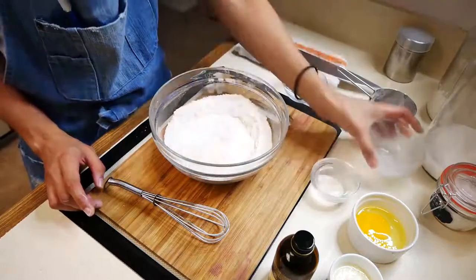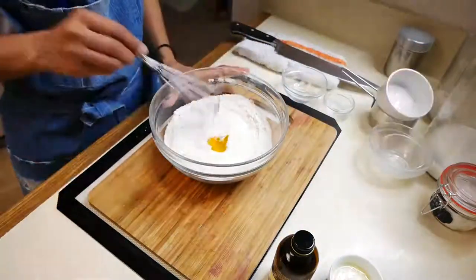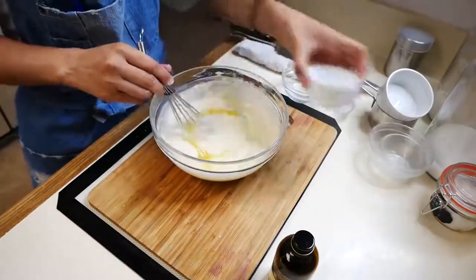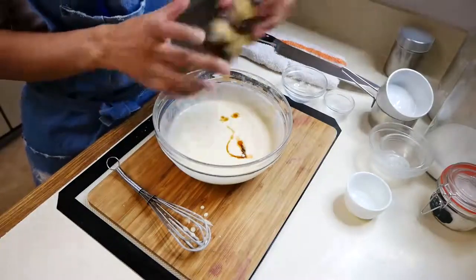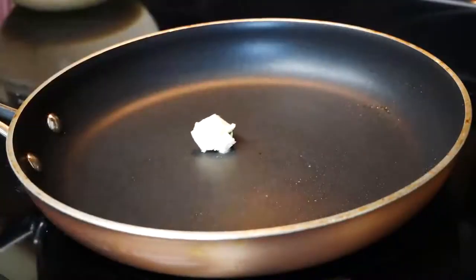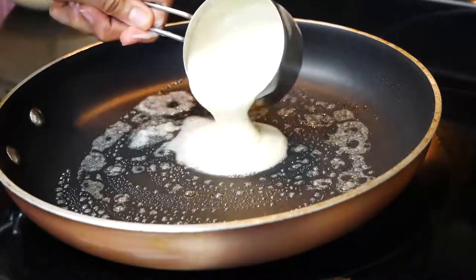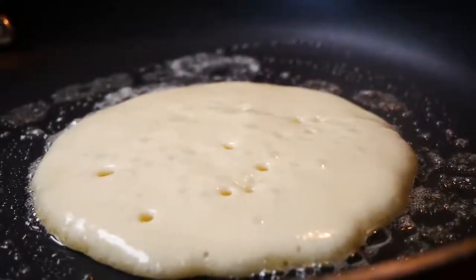Next you're going to add your melted butter and vanilla to your batter. Now we're ready to cook our pancakes. On medium heat you're going to add a little bit of butter to your pan, and you're either going to use a ladle or a measuring cup — I'm going to use a measuring cup because I feel like it gives me the perfect size pancake. While your pancakes are cooking you're going to start seeing little bubbles form on top, and once you start seeing that they're ready to be flipped over.